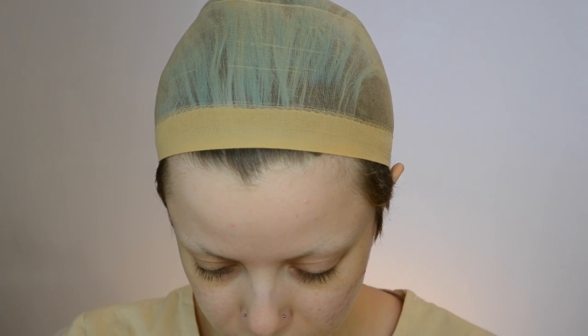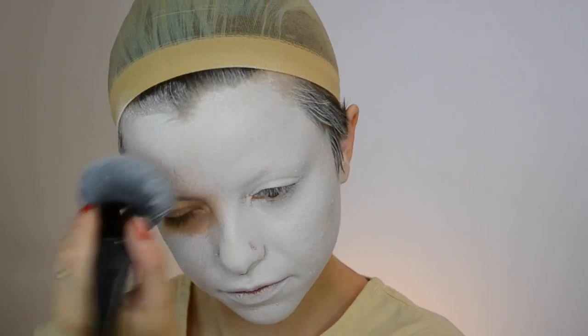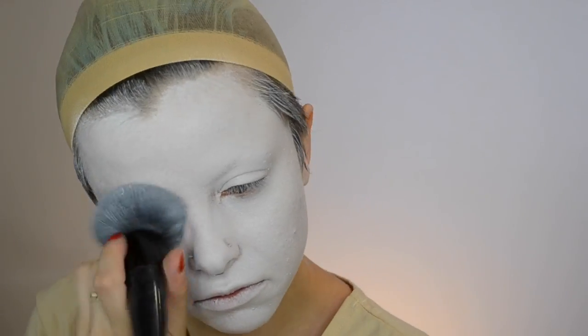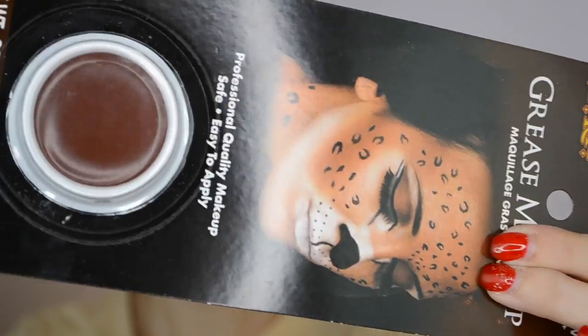Starting off this look, I am taking this white grease paint. I really liked this paint — it was really nice to work with. It blended really well into the skin and it was super creamy and super pigmented, so this definitely gets a thumbs up. I am just going to be blending this all over the face with this big, dense foundation brush. I really like using a huge, dense brush like this for painting my face all over because it gets the job done really quickly. Make sure to set your face with any translucent powder just to make sure that the paint doesn't budge.